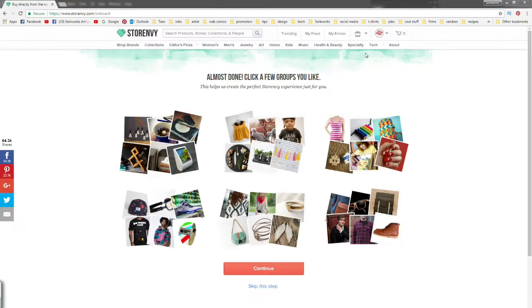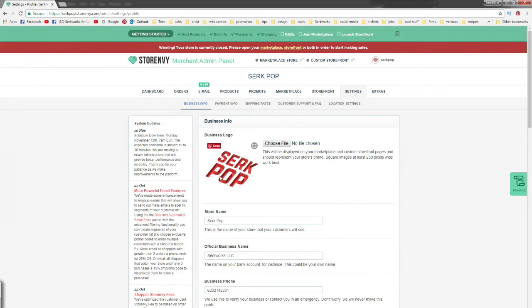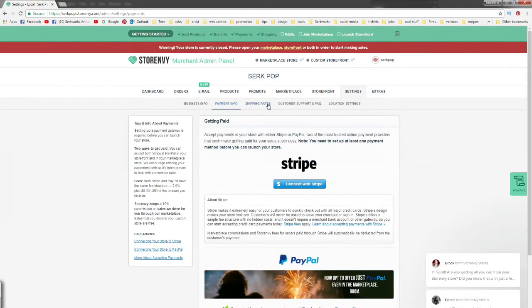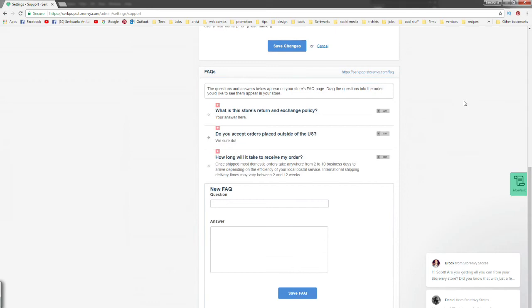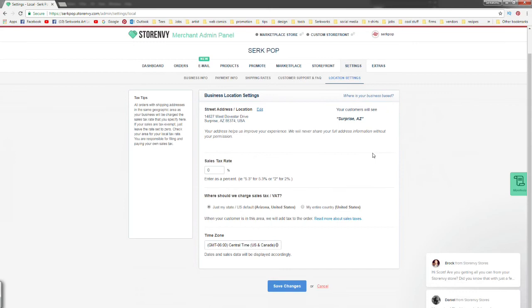Likewise, we need to do the same thing in Store Envy. Go to the store icon, click down to Settings, and there are a lot of different things here — we can add all our social media information, add our business logo, and set up payment with either Stripe or PayPal. I tend to use PayPal for pretty much everything. As far as shipping classes, I don't think we need to worry about that because Printful takes care of that for us — they automatically fill that in. We've also got customer support settings where we can customize our message that goes out when somebody makes an order, add FAQs, and fill out our address and state tax rate.